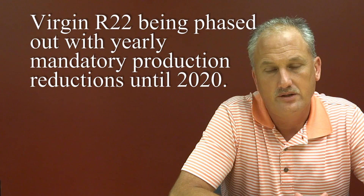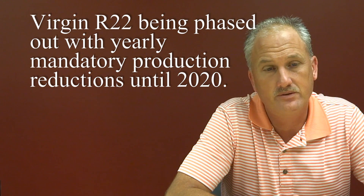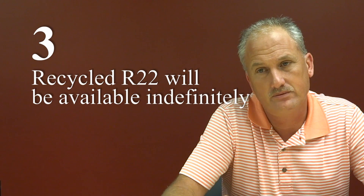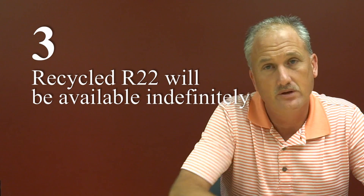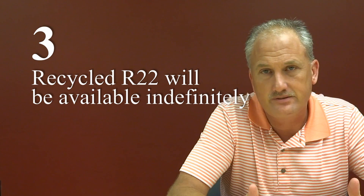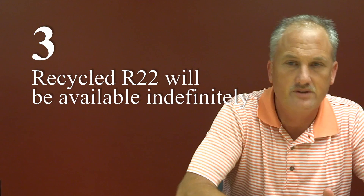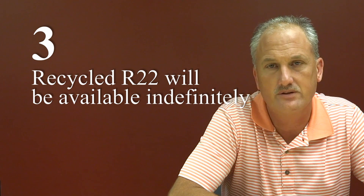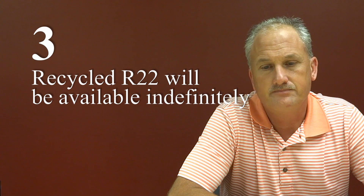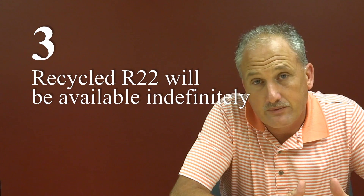By 2020, they will not be able to buy any new version of R22, but there will be available recycled R22, and how long that's going to last is unknown. It just depends on how much is turned in and recycled through contractors. So it's really unknown how long R22 is going to be around.